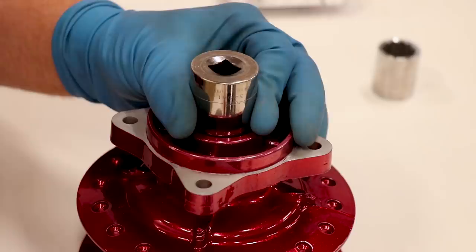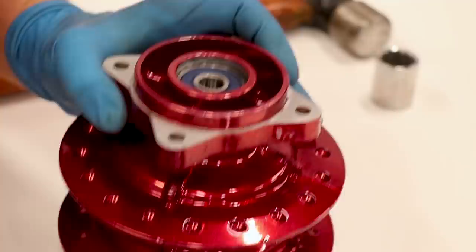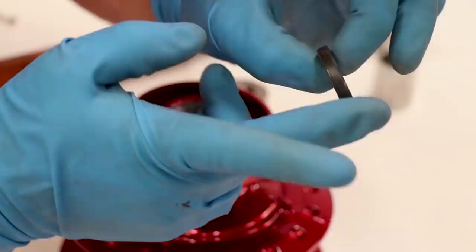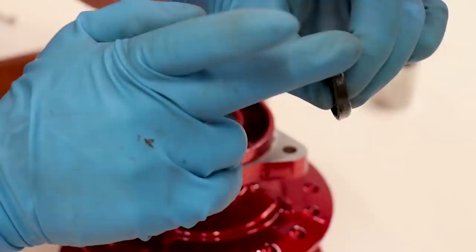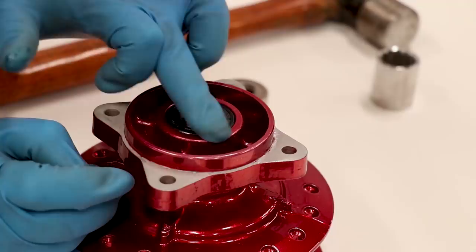I've got both bearings in. I've got the seal here — just gonna put a little bit of grease on the lip of it to help with installation into the hub. A lot of times you can just press these in with your fingers; they're not in there overly tight. I usually just press it in until it's flush with the surface of the hub. Rear hub is done.